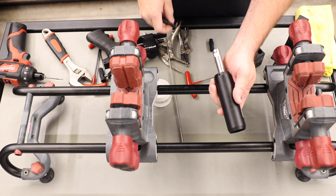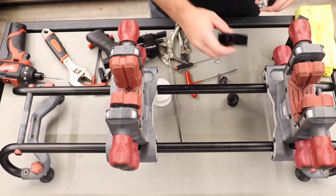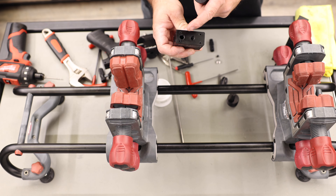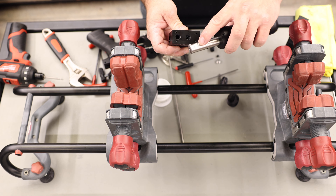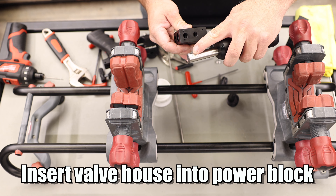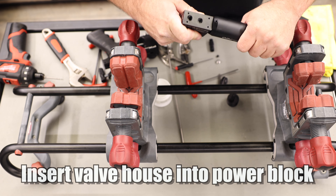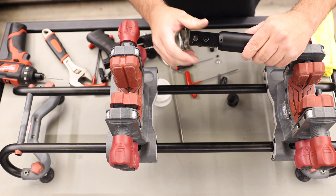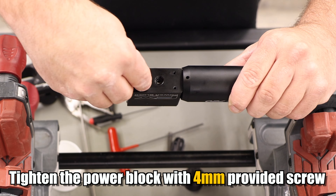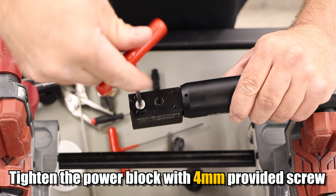Go ahead and tighten it down. At this point we'll add a little more lubricant onto the stem and valve house, and insert this into the power block. There are two holes — this center one is for the gauge, and this is the bolt that holds the valve house into the block. Make sure the valve house step is also pointed towards the back. Insert it — you might need to wiggle back and forth to get it started. Once it's in there, you can look through the hole and see the flat. Take your supplied screw — that's a four millimeter — to tighten it down.